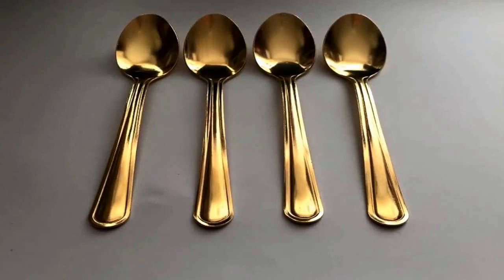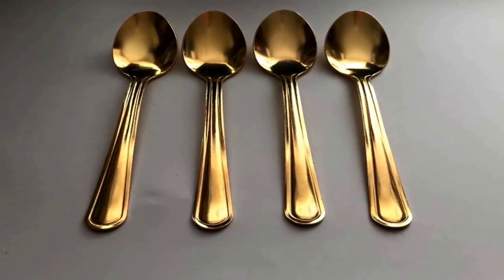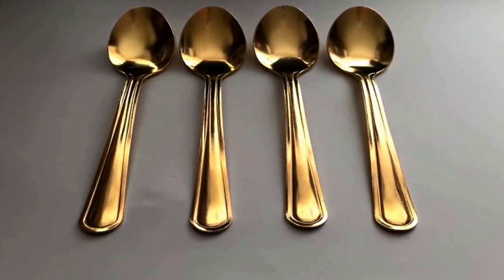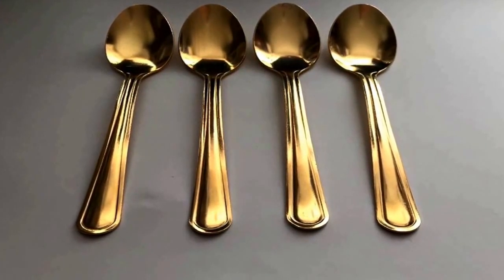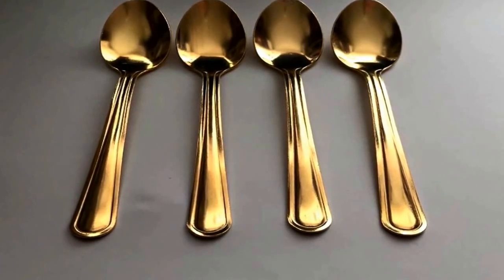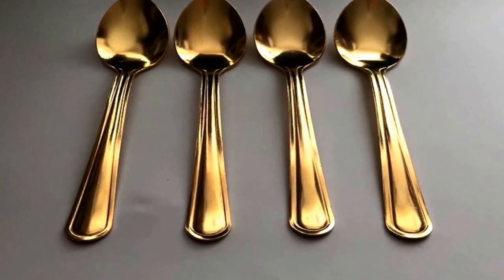In this video I want to show you how to brush plate gold onto stainless steel. In this case it's a spoon — I paid for a pack of five, I think it was a pound, so very cheap here in the UK. First I'll show you what I use, what rectifier I use, switching on in a minute, so let's get started.